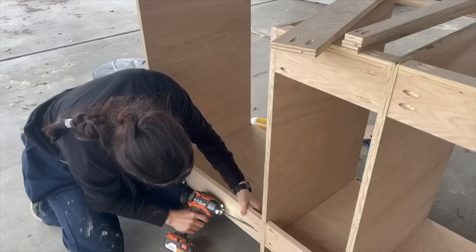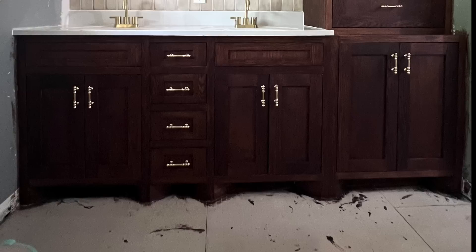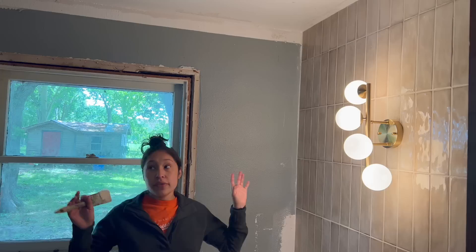I've worked so hard to finally have the vanity completed, and it was finally time to start tackling some of the smaller things in this bathroom to help bring everything full circle. Stick around if you want to see what I was able to achieve this week. This week we are going to start with paint samples because I need to paint all of these remaining walls — it's really not that many walls.